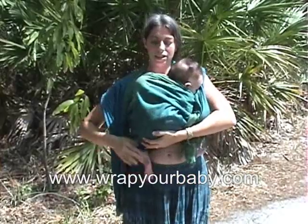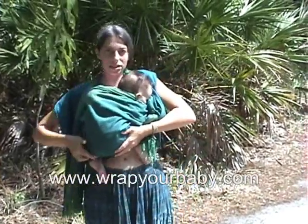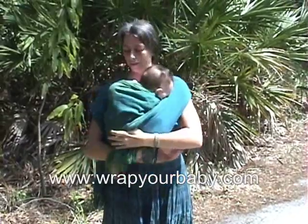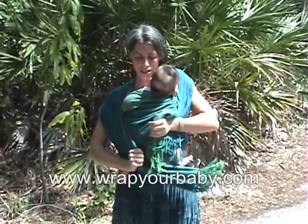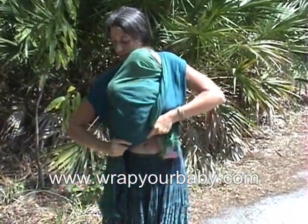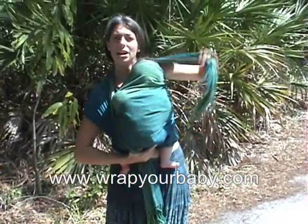The bottom needs to come up under her bottom and her legs are going to stick out, but it's going to go to both of her knees, like this. I can have this up to hold her head.